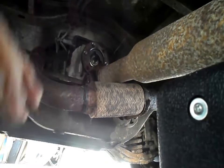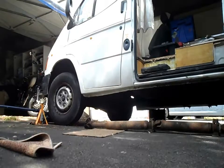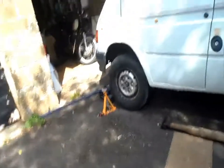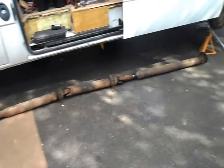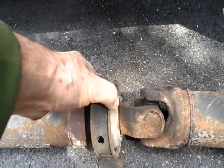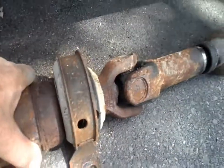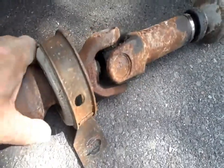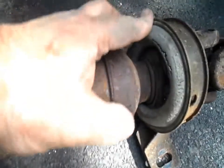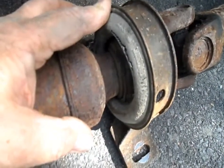Now all we've got to do is get that centre bearing off, replace it, and put it all back. There she is - it's a long one. Here's the forward bearing and it looks okay - it passed the MOT. I'll see how difficult it is to get off the rearward bearing - she's totally shot. If it's not too difficult I might do both while I've got it off. It would make sense to do them while it's off.